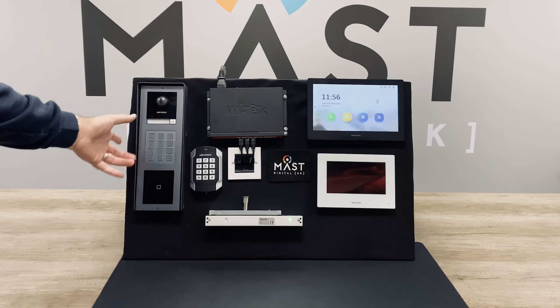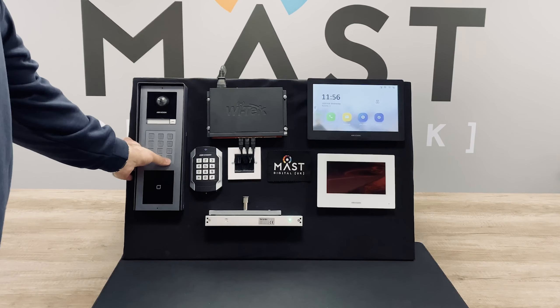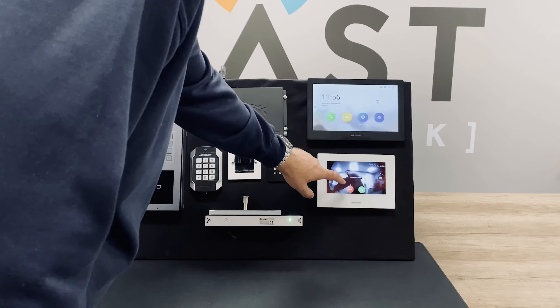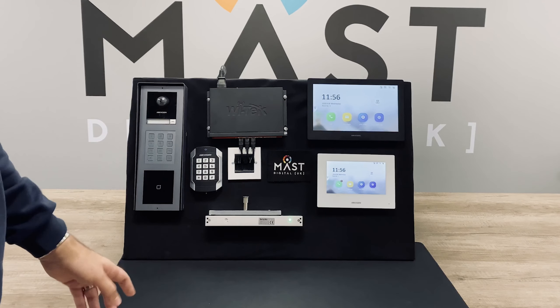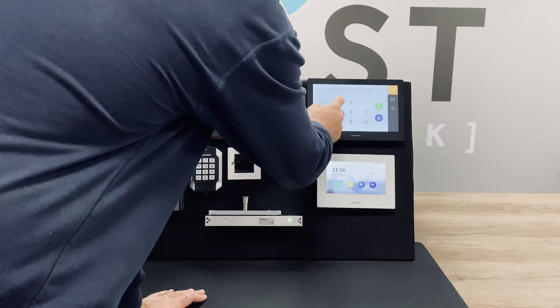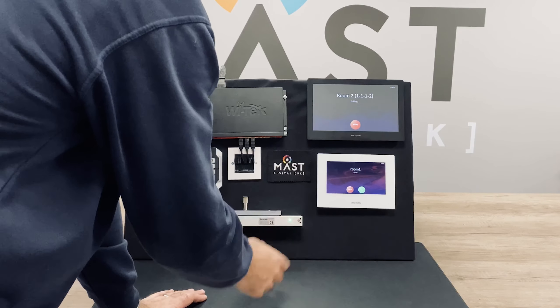We can also dial a number to call the other indoor stations. The indoor stations have also been configured so they can call each other. We've got a call function — if you dial the number you can ring the other room.